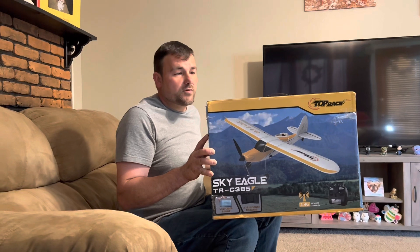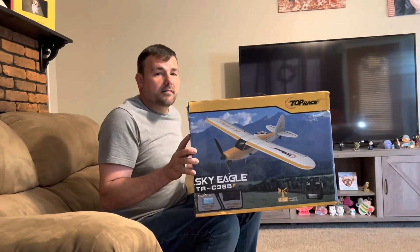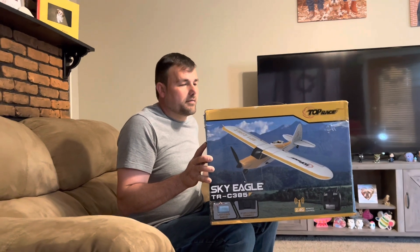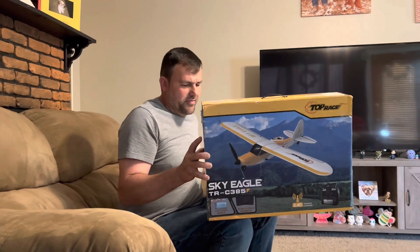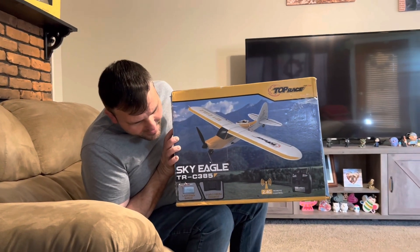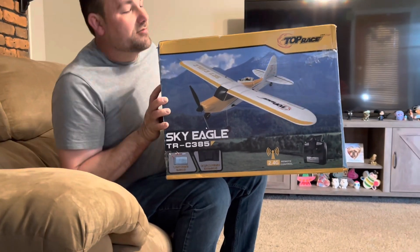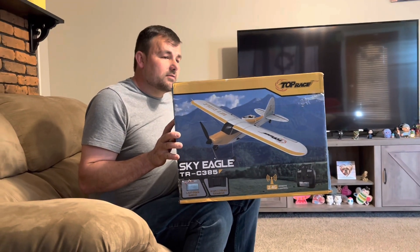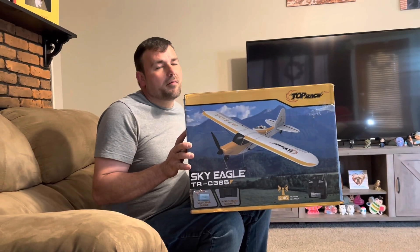It's EPP foam so it's supposed to be really strong. It has the breakaway system. This is by Top Race and the model number is the TRC385, so it's a 500mm wingspan. So it's okay size — typically a park flyer.